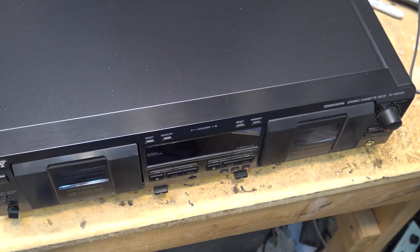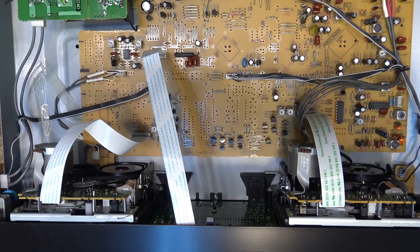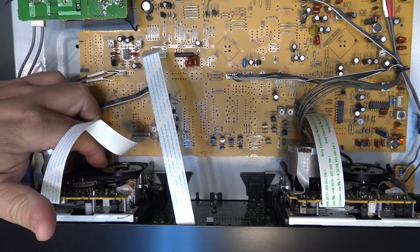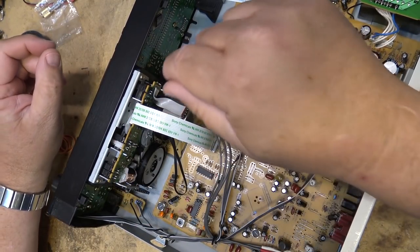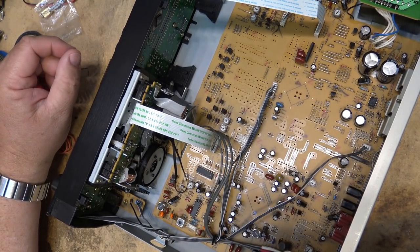Let's listen to what happens when the power is applied — and that's all it does. Now look inside as I power the unit up so we can observe what's happening. You'll notice that this one here the belt has come off or broken. You can see the capstan shaft turn on this one, but this one here is not turning. The belt has turned to mush, so we need to change the belt, and it probably wouldn't hurt to change the belt on the other one as well because they're both going to be pretty soft. Actually all the belts probably should be changed.